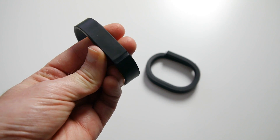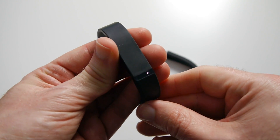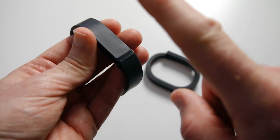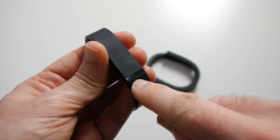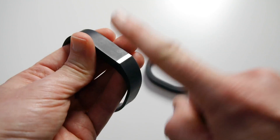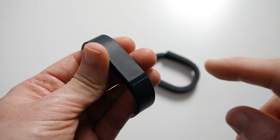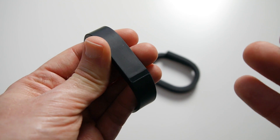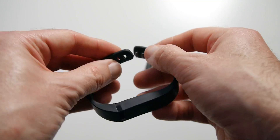You get some feedback on the Fitbit Flex. If you double tap, you get some little LEDs come across — you have to do it quite hard sometimes — and this shows you how active you've been. The more LEDs that show up, the more active you've been. I'm recording this early in the morning so I've only got one LED lit up. You can also tap quickly to put it into sleep mode. You do this last thing at night and then again first thing in the morning to wake it up, and it will tell you how well you slept throughout the night.